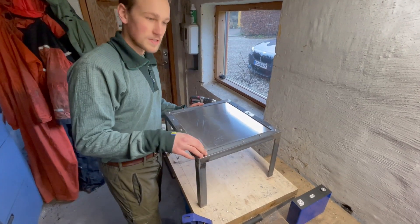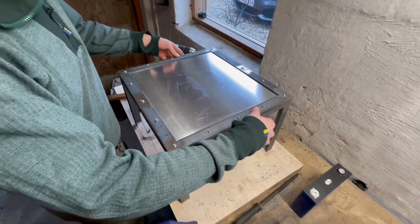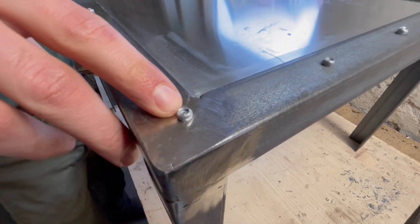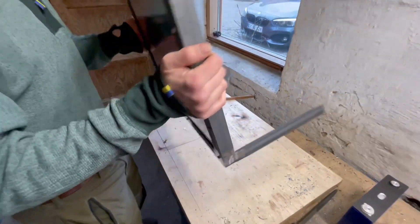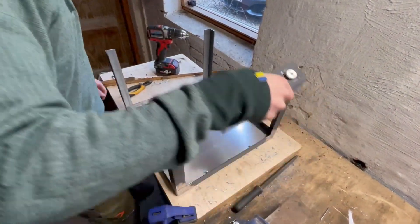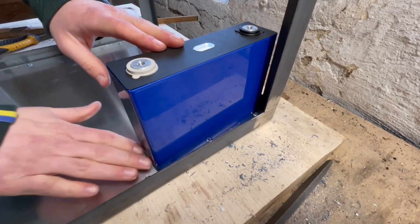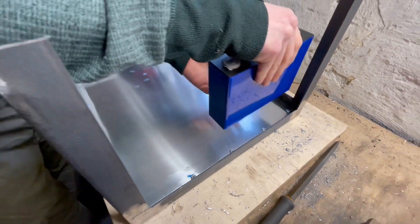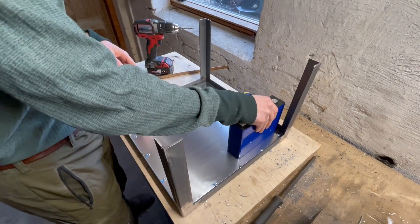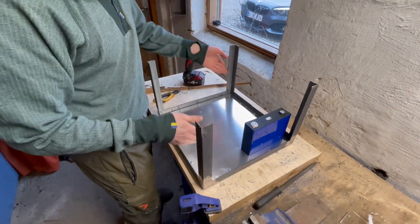Now we have done the riveting, as you can see around here on the edge. The reason why we have turned the rivets with the long side out is that, when looking from the inside where we need to place the battery packs, it keeps it as flush as possible so they don't pierce the bottom of the cells. This is the principle for the rest of the panels as well.